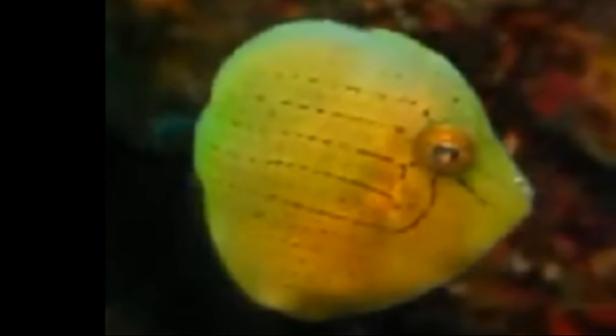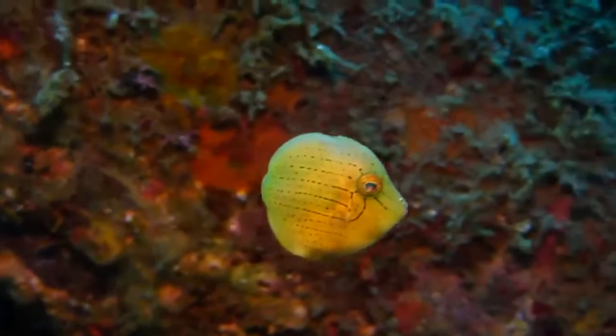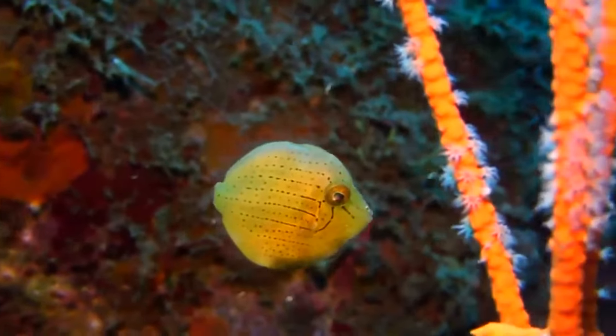Tailor's inflator filefish grow to around 2 inches long. They are utilized in the ornamental aquarium trade.